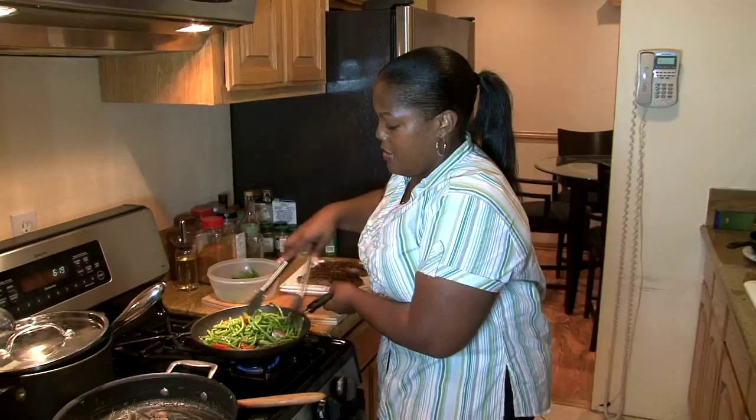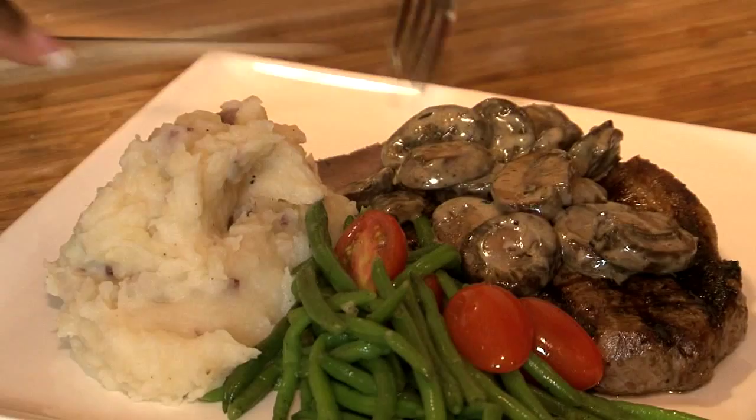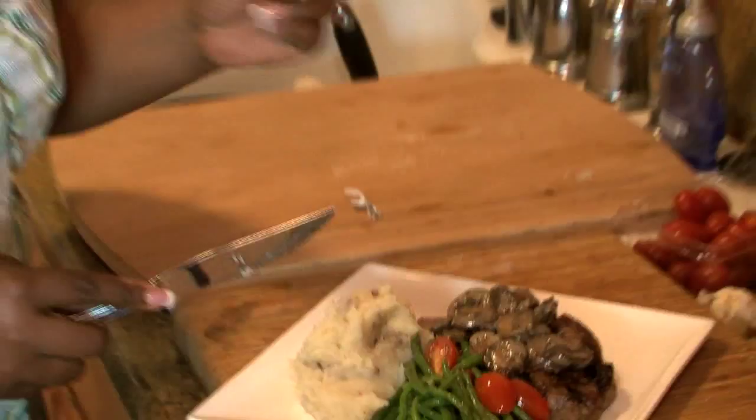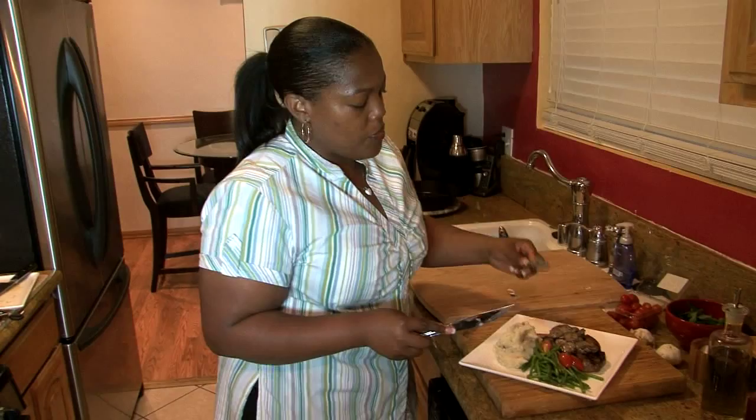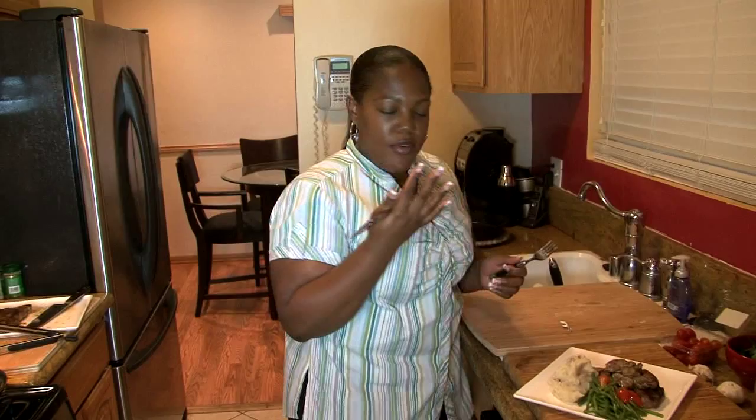That is it. Let's try it. Steak is still juicy. It's good. The mushrooms — we didn't cook them too long. They still have a bite to them and they're fresh, a little bit of a crunch, but just tender enough to go with the steak. Make sure you try this New York strip steak and these wonderful garlic mashed potatoes. I'll see you next time on Cooking at Home with Carolyn.